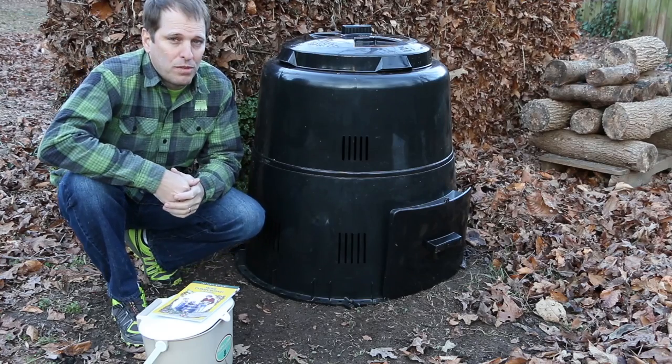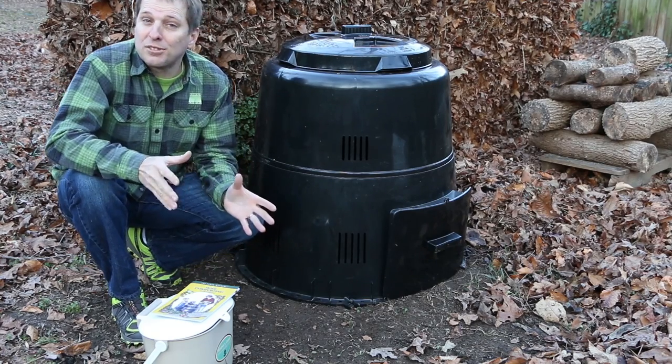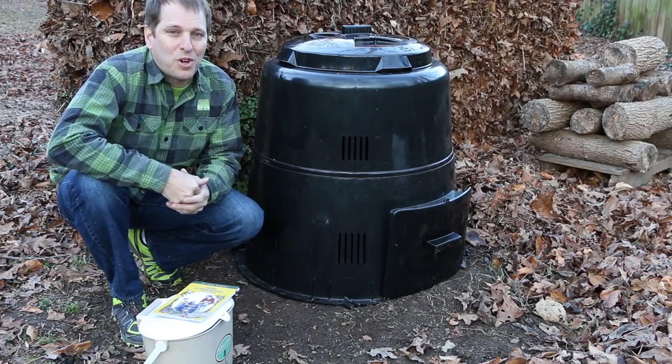It's just that simple. A few easy steps and the Earth Machine is ready to go, transforming your kitchen scraps into fertile garden soil.